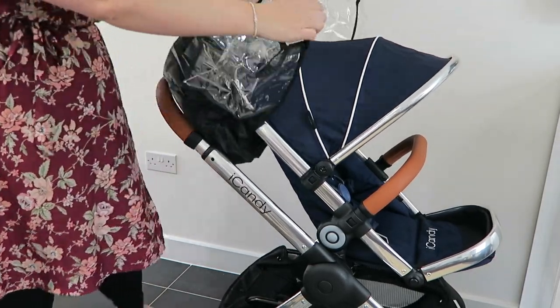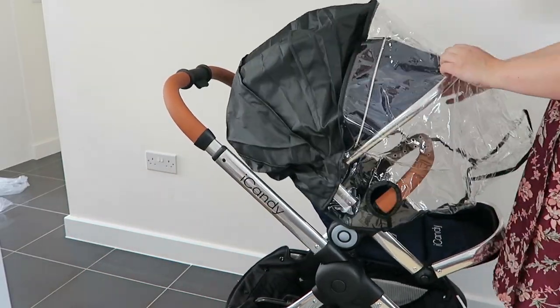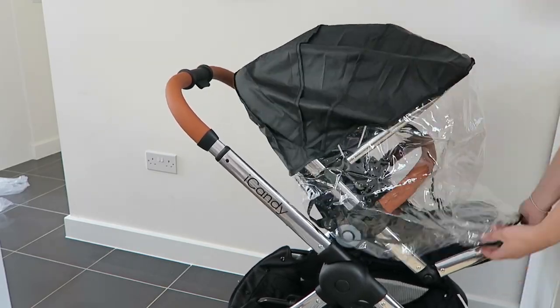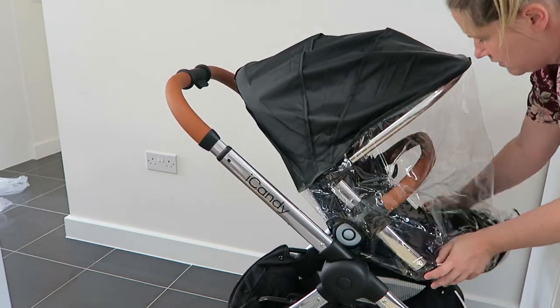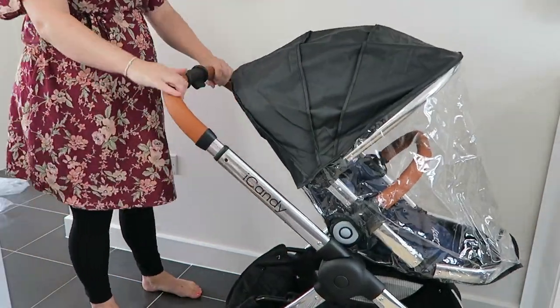Here I am just popping the rain cover on to show you how it fits. It is really easy — I do make it look a bit more difficult than it actually is, but the plastic kept sticking to the metal. Just work it over and hook it over, and it actually only takes seconds to put on. In real life you probably wouldn't attach the velcro around the handles, so it's a matter of about 10 seconds.